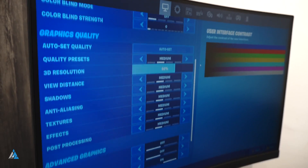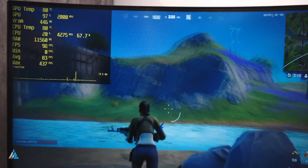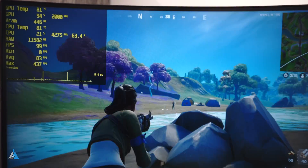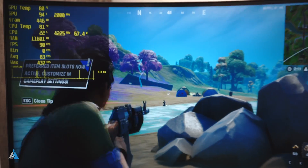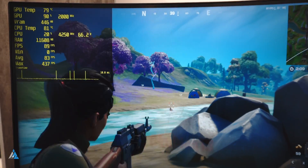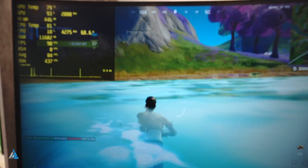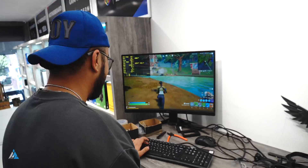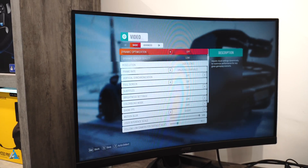We also ran Fortnite on 1080p medium settings and it was playable. We got an average FPS of around 80 to 85 frames per second for a long duration of time. It was perfectly playable, and if you drop the resolution a little bit, the experience would be even better. But 1080p medium settings for Fortnite works perfectly fine, and I was able to get almost 10 kills while doing this.